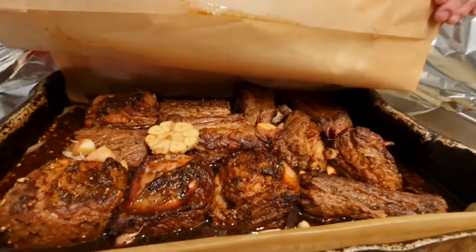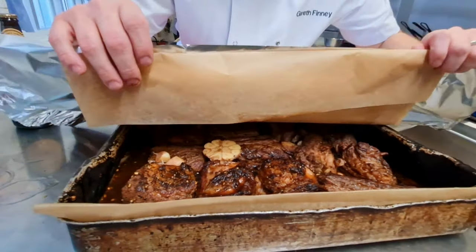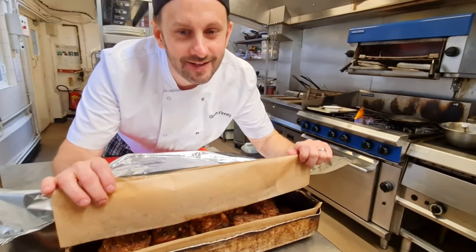Now we're going to put the parchment paper and the foil just over the top and secure those ribs in there to cook away nicely.